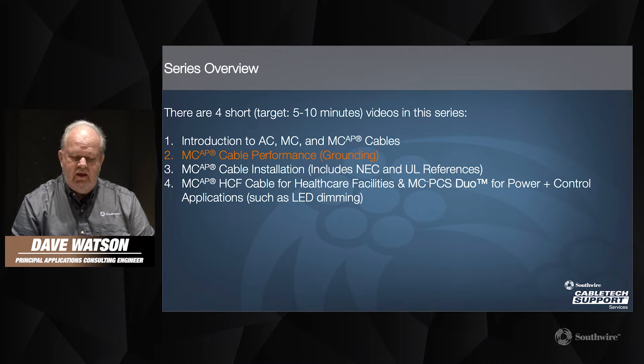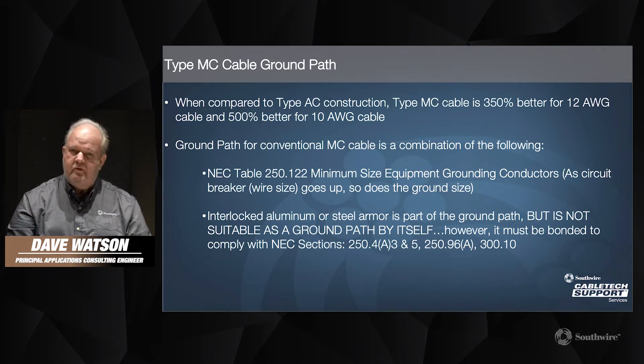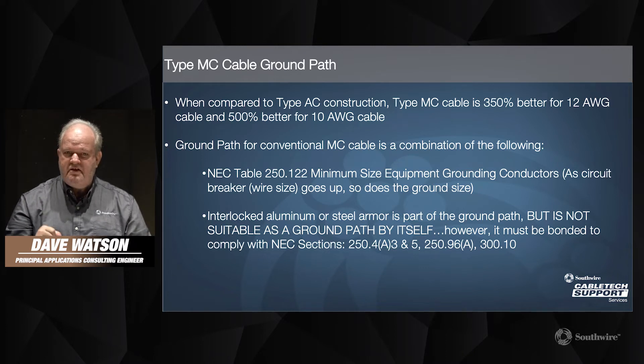This particular video is the performance video where we're going to look deeper at the grounding performance of MCAP product. Let's take a look at the ground path for type MC cable in comparison to type AC cable. Type MC cable is going to give you much better performance for 10-gauge and 12-gauge conductors, especially in comparison to type AC cable. This is because type MC cable has a full-size equipment grounding conductor that is taken into the box or device and terminated. Type AC cable relies on the armor plus a small 16-gauge bond wire, and that bond wire size does not change with the size of the circuit conductor. Therefore, especially in larger sizes, you'll see much better grounding performance on type MC cable compared to type AC cable.